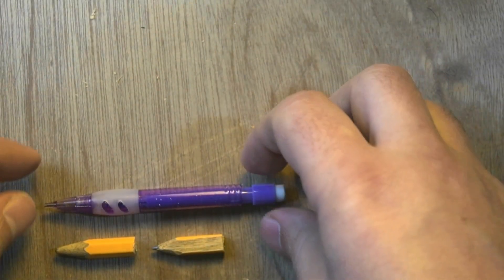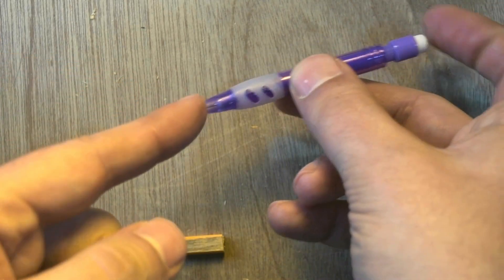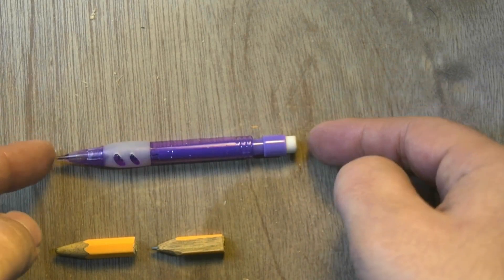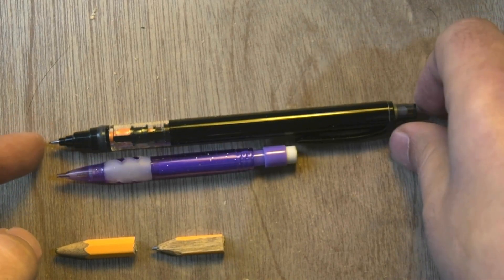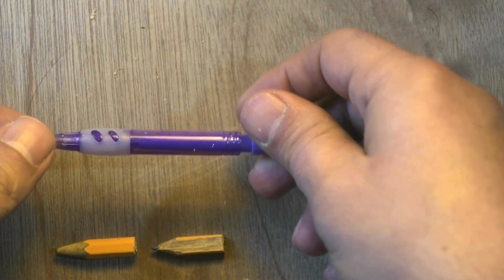For small pencils, there are short mechanical pencils. These are aimed, I suppose, for kids, but it's basically all the capability of a mechanical pencil that you don't need to sharpen or anything, but smaller. So I like this one for portability.